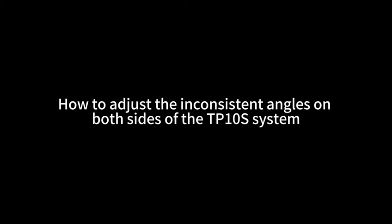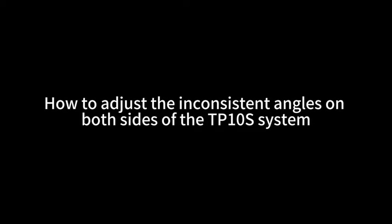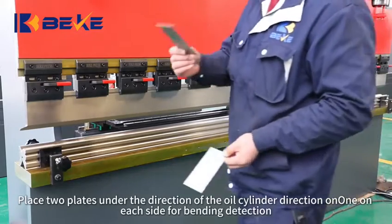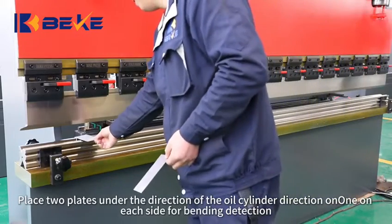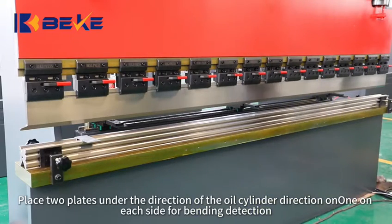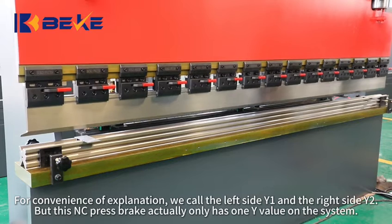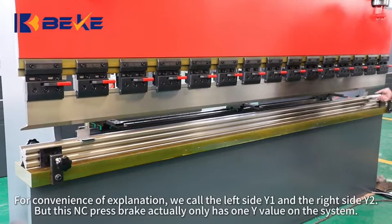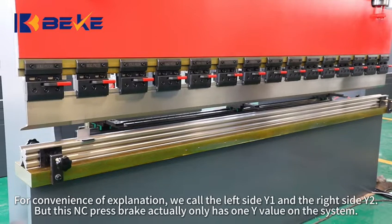How to adjust the inconsistent angles on both sides of the TP10 system. Place two plates under the direction of the oil cylinder, one on each side, for bending detection. For convenience of explanation, we call the left side Y1 and the right side Y2, but this NC press brake actually only has one Y value on the system.